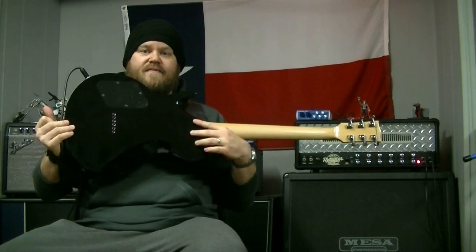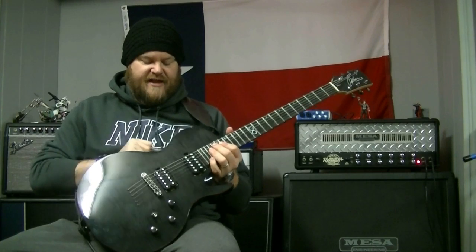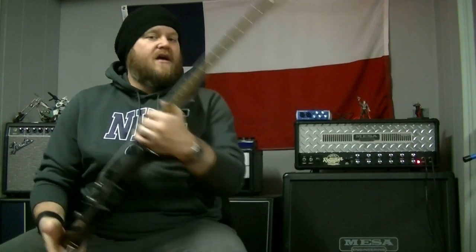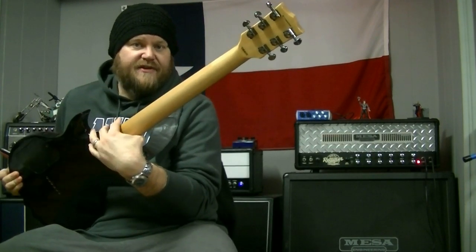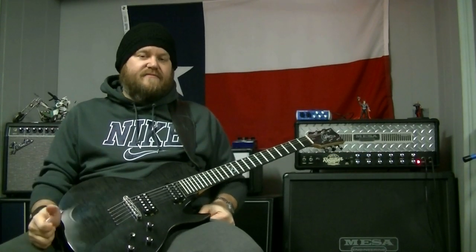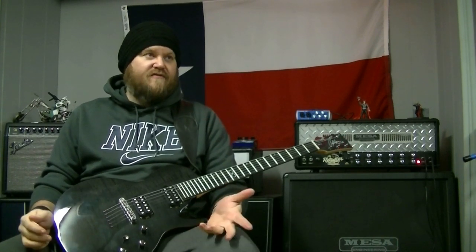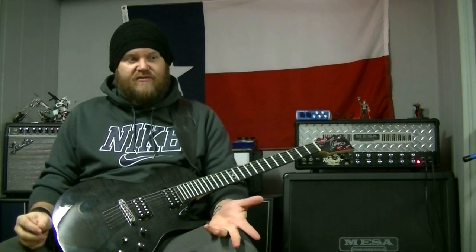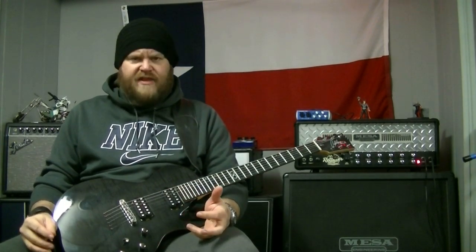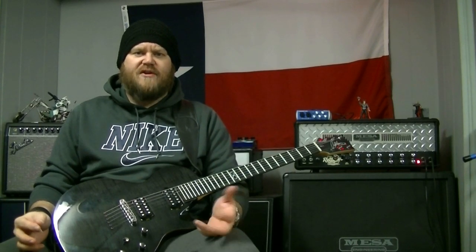specs like how many frets, what kind of wood. The ML2, this is a mahogany guitar. It's got — the newer ones have the flame veneer. Maple neck, three piece maple neck, which is cool. So it's voted on by the public: vote on specs, frets, scale length, type of hardware, all that kind of stuff. It's pretty cool that the general public gets to decide what guitar gets made next.